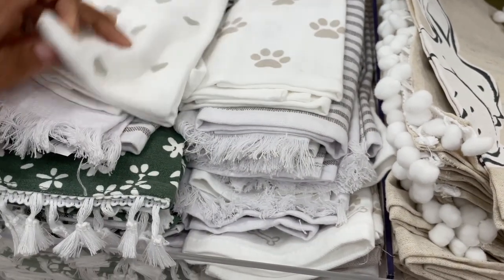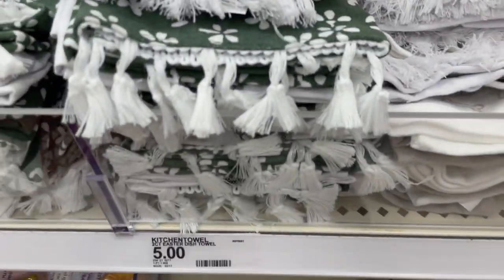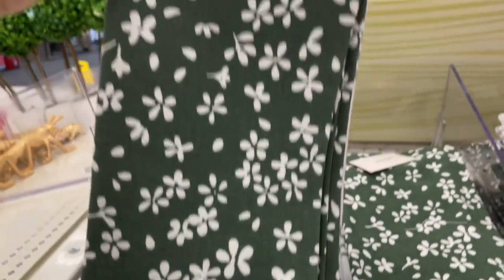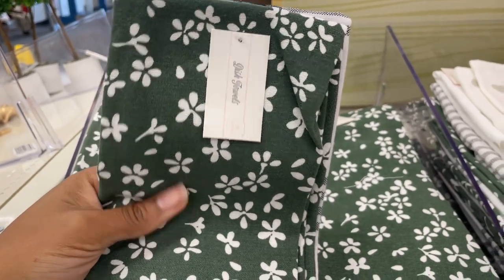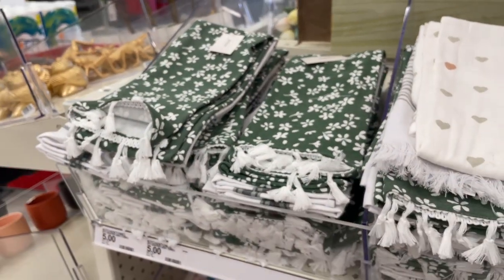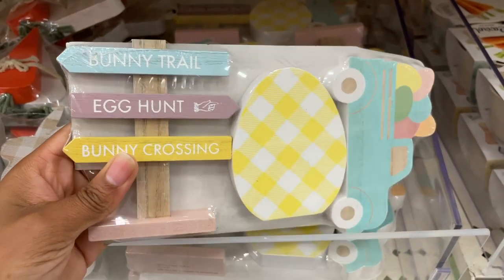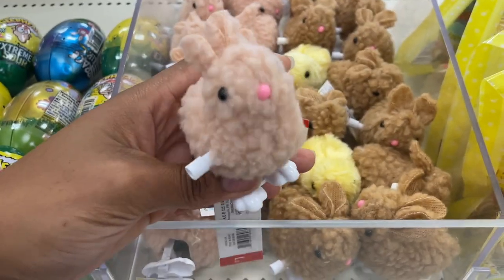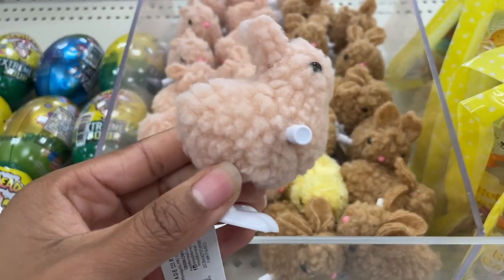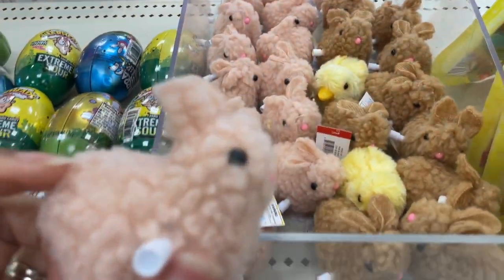They've got towels with hearts — I think those might be leftover from Valentine's Day, but they're cute, five bucks. There's also a pretty green one, though it's not quite my color palette. We've got some Easter signs: 'Bunny Trail,' 'Egg Hunt,' 'Bunny Crossing' — very cute. And there are some little wind-up toys for the kids — I feel like this is going to scare somebody, but let's wind it up and see what it does!